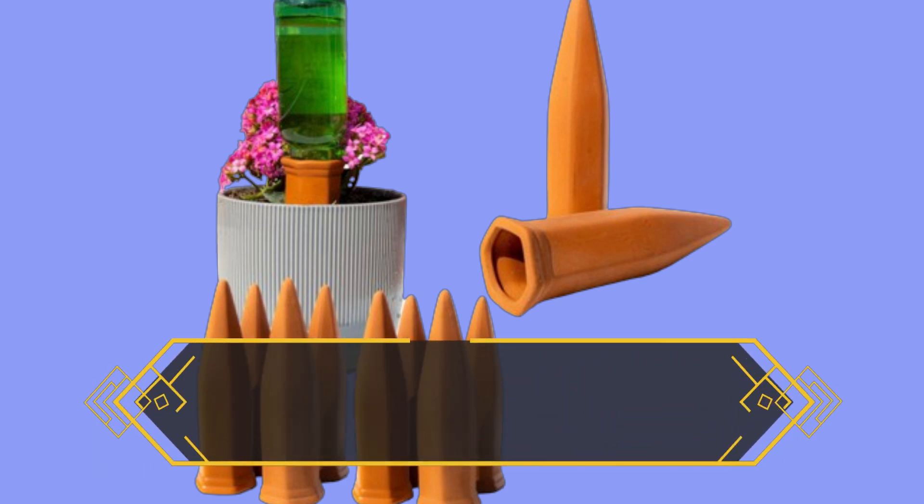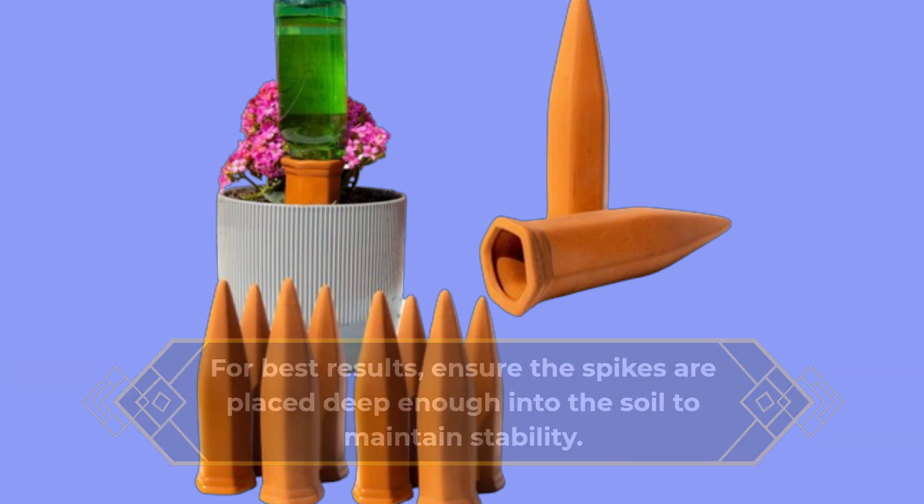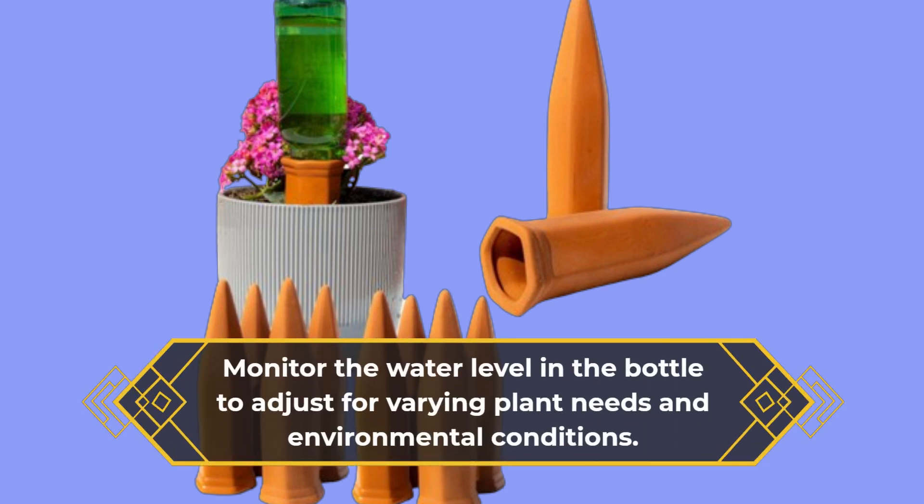For best results, ensure the spikes are placed deep enough into the soil to maintain stability. Monitor the water level in the bottle to adjust for varying plant needs and environmental conditions.